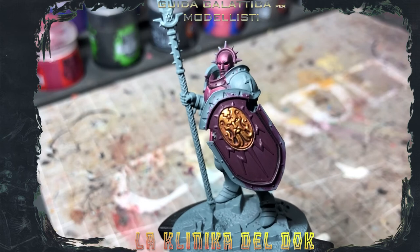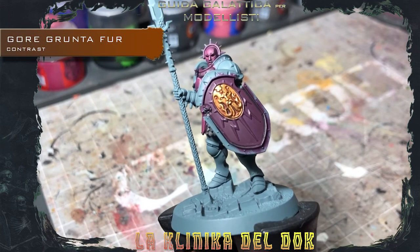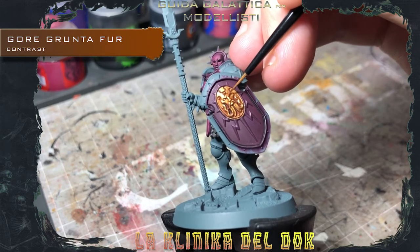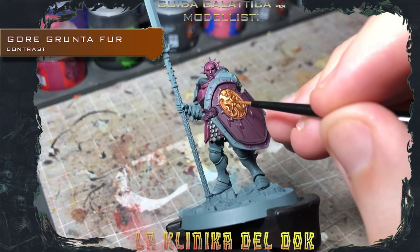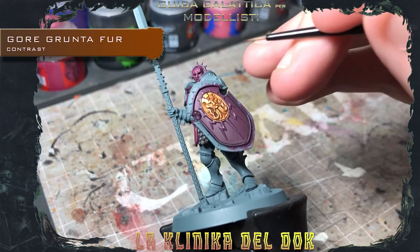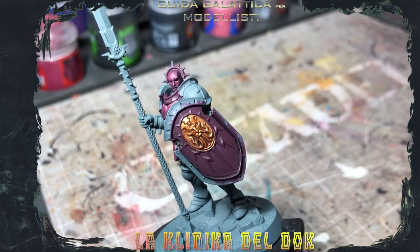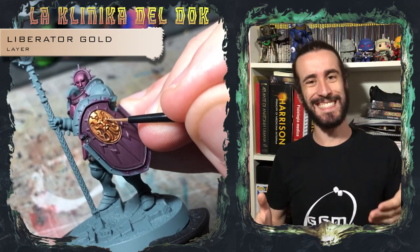Prima di passare alle ultime luci, possiamo aumentare un pochino i contrasti con delle velature di Gorgrantafor, che sono da applicare nei recessi. Ultimo passaggio: dei puntini di luce estrema con il Liberator Gold. E quindi questo è il nostro Astral Templar finito.